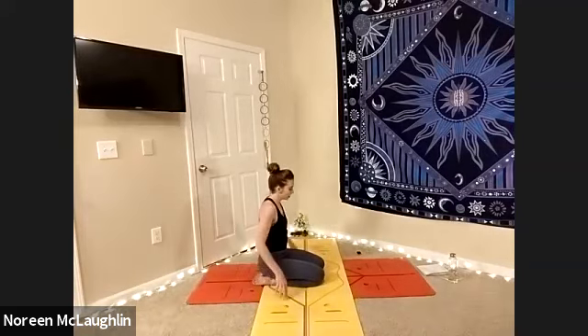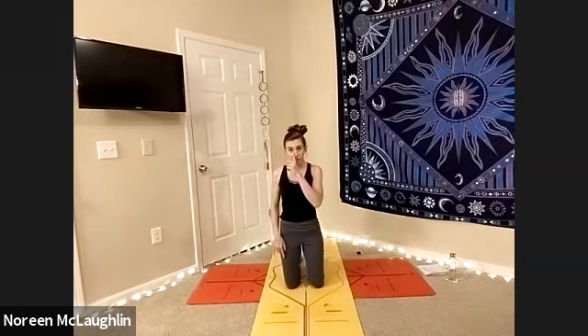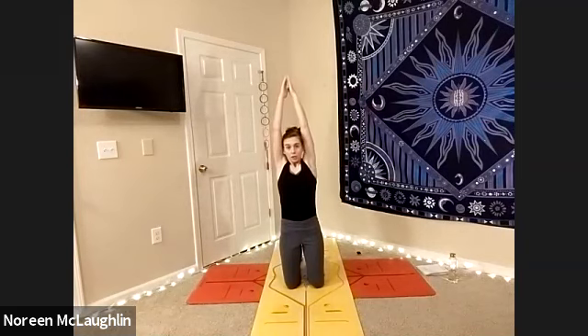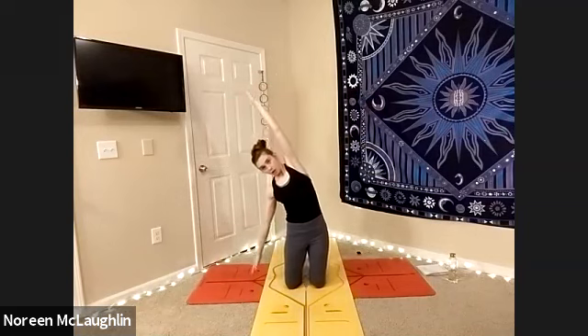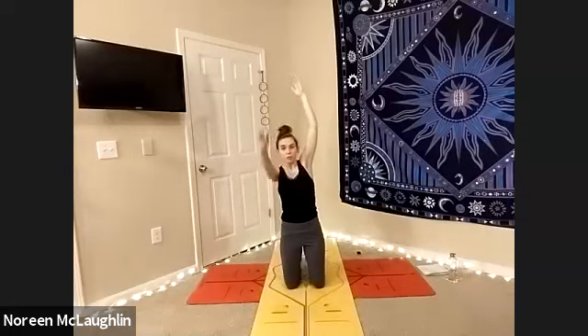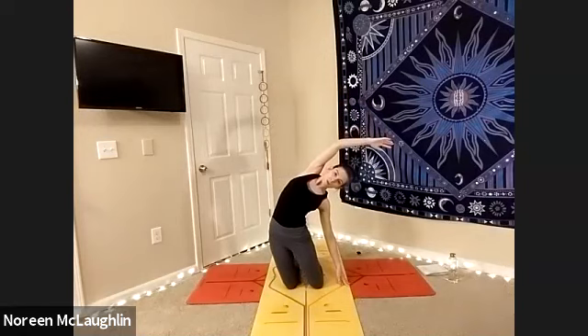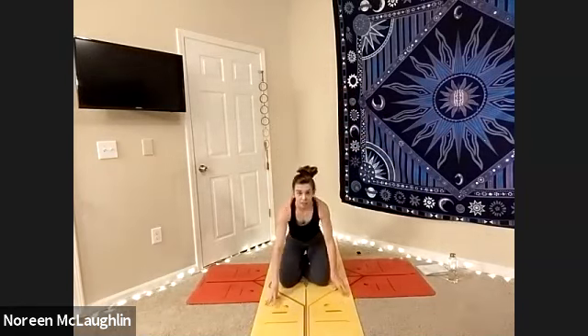And then we're going to lift up onto those knees so that we have ourselves extended as you reach the arms high. We're going to take our hand on the left down so the fingertips touch the earth — find a side stretch here. Very good. And then lift up, use your core, switch — side bend. Very good. And then we're going to gently lower ourselves, cross the ankles, and extend the legs forward.